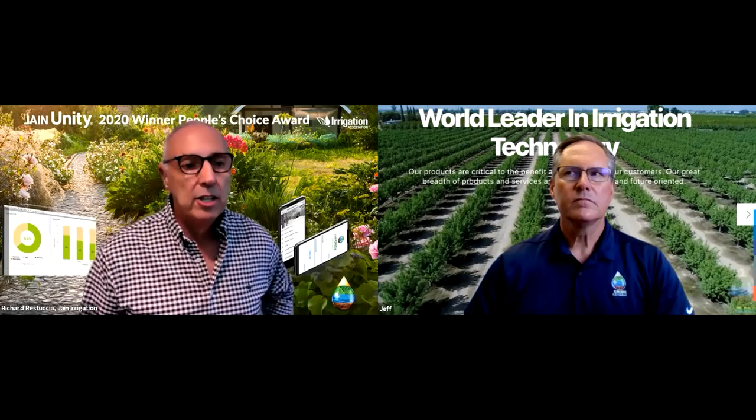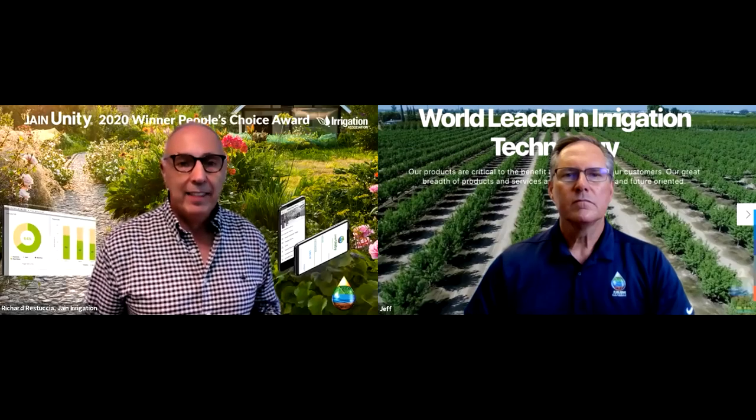Taking us through the session this afternoon is Jeff Toole, Executive Vice President of Jane Distribution Holdings and thought leader for Jane Ag Technology Products. He's been on the IA Board of Directors, and has a real passion for technology and learning. The people with a real passion for learning, coming up with new ideas, and who are open to change and possibility are the ones that are going to make it happen — and Jeff Toole is definitely one of those guys.